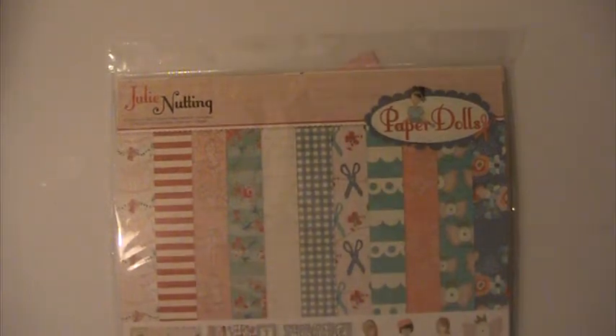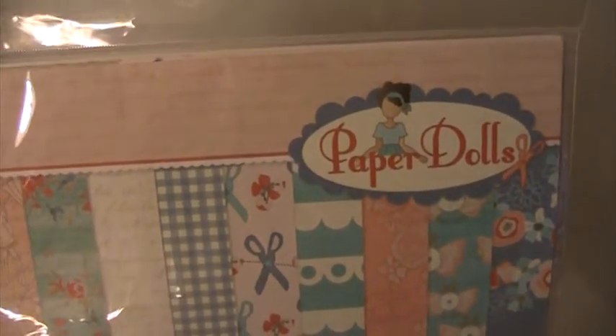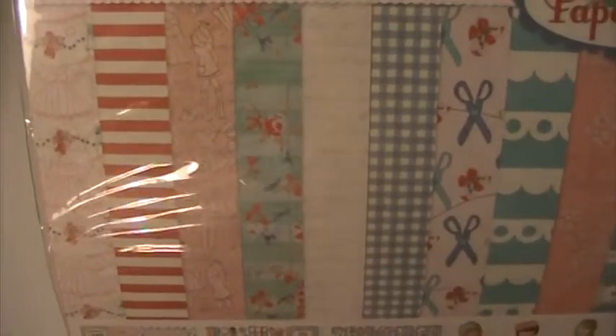Hi everyone, this is Lisa here and I'm here with a birthday card that I made for my niece. I used this paper collection here — the Julie Nutting paper dolls — and I used this sheet of paper here for the project.